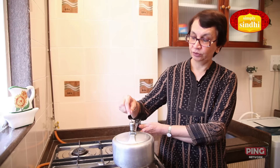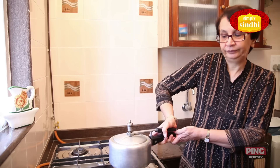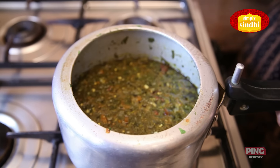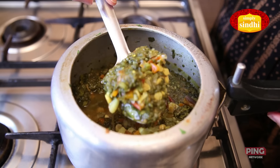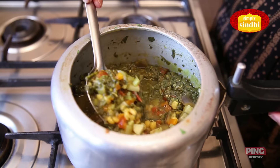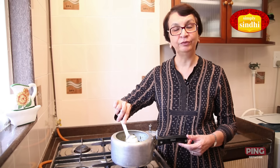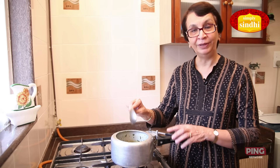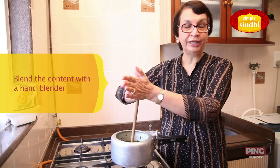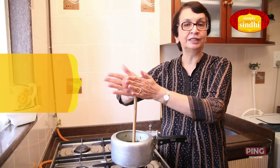Let me check if our cooker has cooled down — yes it has, so we can open it now. This is how the Sai Bhaji looks at this stage. You can have it as it is with roti or with bread. But when we serve it with rice, it's well blended, so I am going to blend it with a hand blender. We need to blend it smooth so that no grains of dal or pieces of vegetable are seen — it becomes a smooth puree.